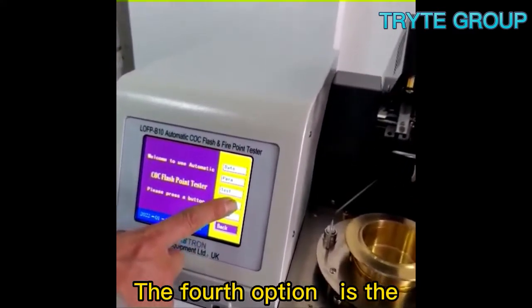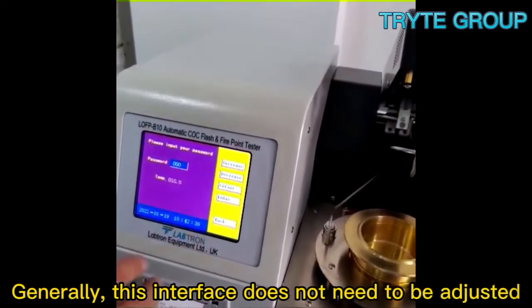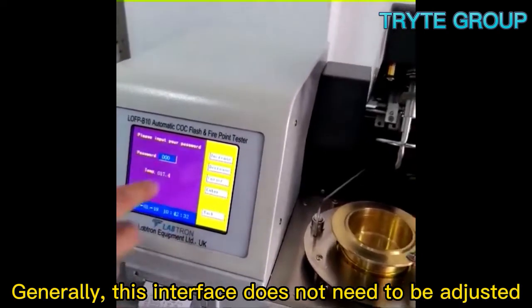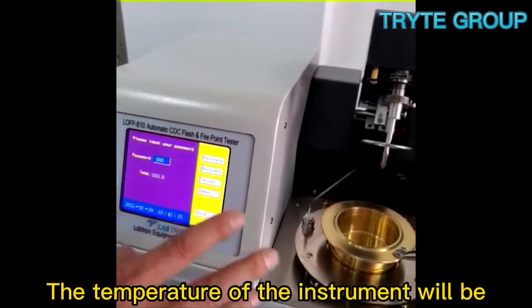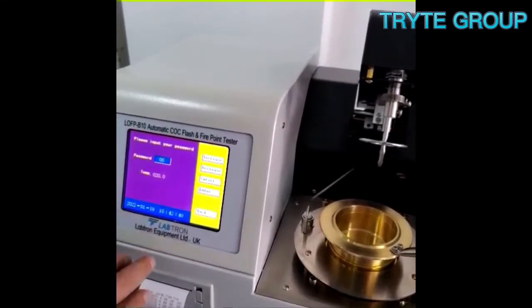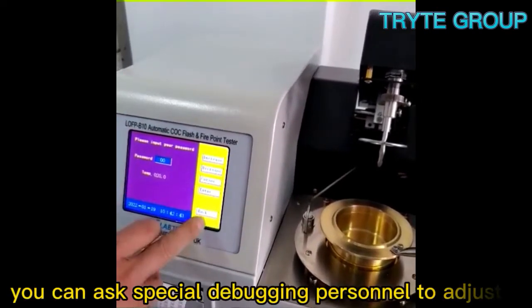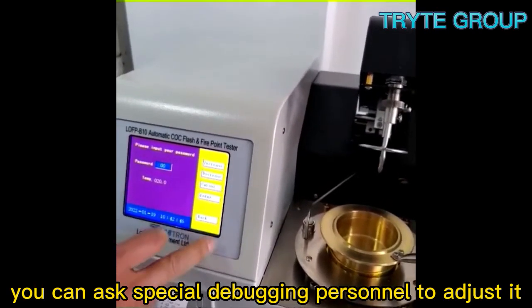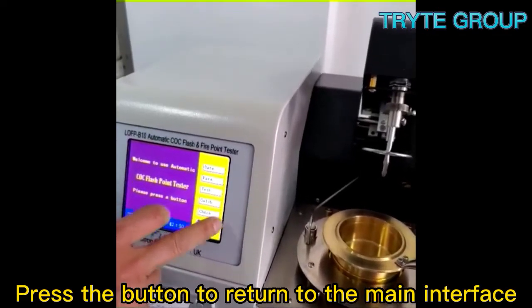The fourth option is the temperature calibration interface. Generally, this interface does not need to be adjusted. The temperature of the instrument will be calibrated before leaving the factory. If temporary calibration is required, you can ask special debugging personnel to adjust it. Press the button to return to the main interface.